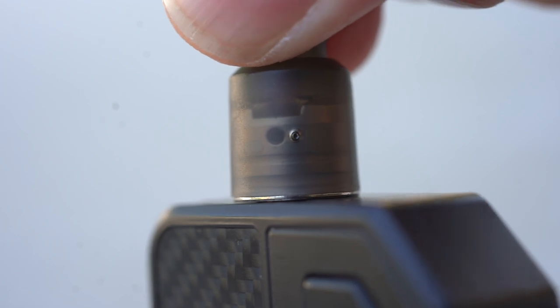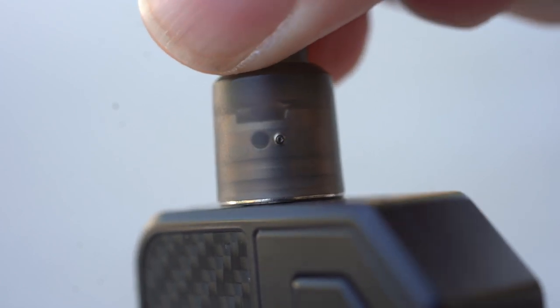First things first with the IPV V3 Mini: I don't love the airflow. It's a little bit too restricted to do a nice restricted lung hit, and just a hair too open to do nice mouth to lung. I try to close the AFC off about halfway — it's just one little hole — I turn it down about halfway, maybe three quarters of the way closed. I want to tighten up that airflow because I want to do mouth to lung with this. It's a little bit open, not a real tight mouth to lung, but I like my mouth to lungs a little bit open.